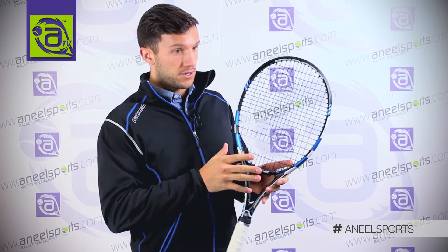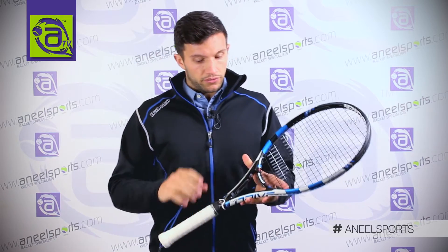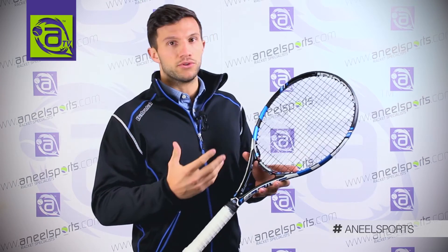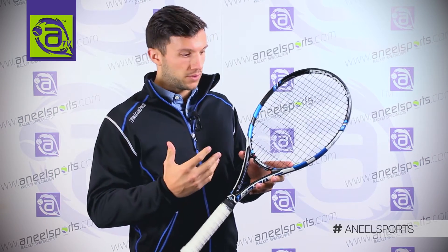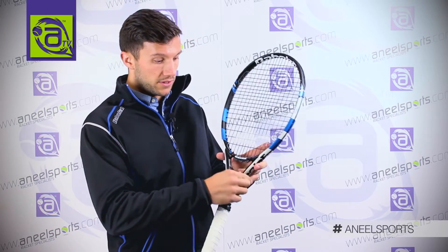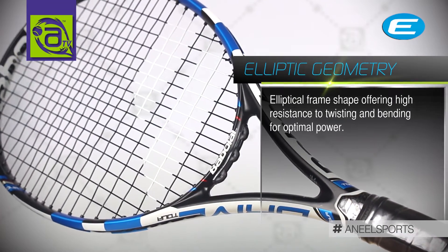As for string pattern, it is a 16-19. As for the frame shape, this is what gives the Pure Drive its ease of use and powerful characteristic. It is because of the elliptic shape — a very stiff frame, therefore a very powerful frame.